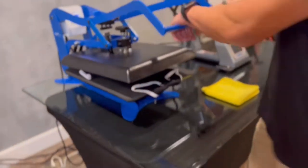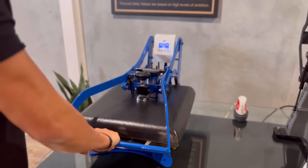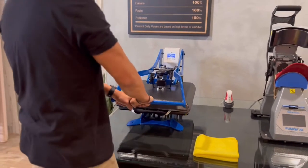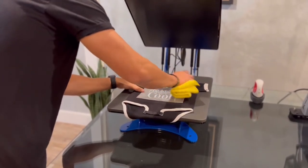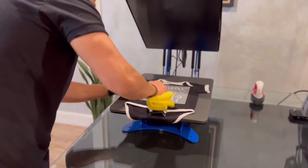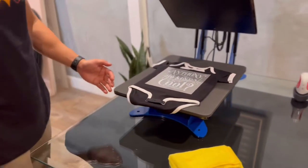We're going to press the onesie down at medium to high pressure. This is actually set at five seconds, so I'm going to hold it for another five seconds and press the heat transfer down. This is a cold peel transfer, so let it completely cool down.